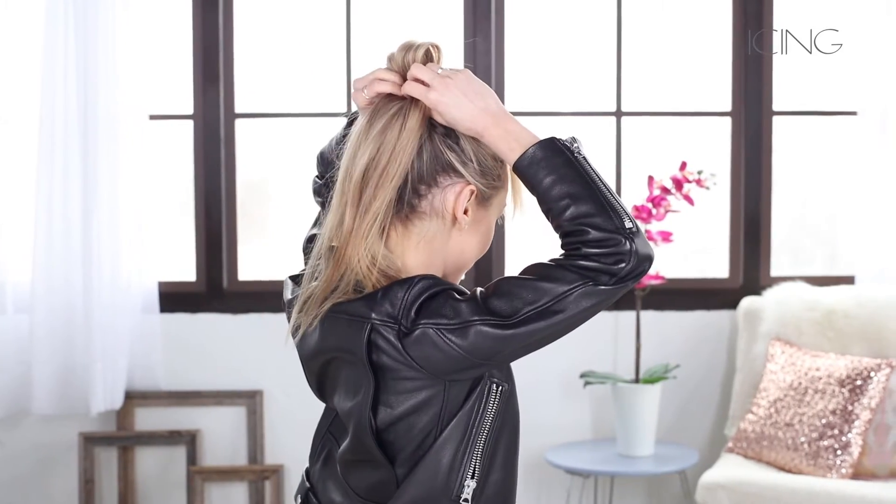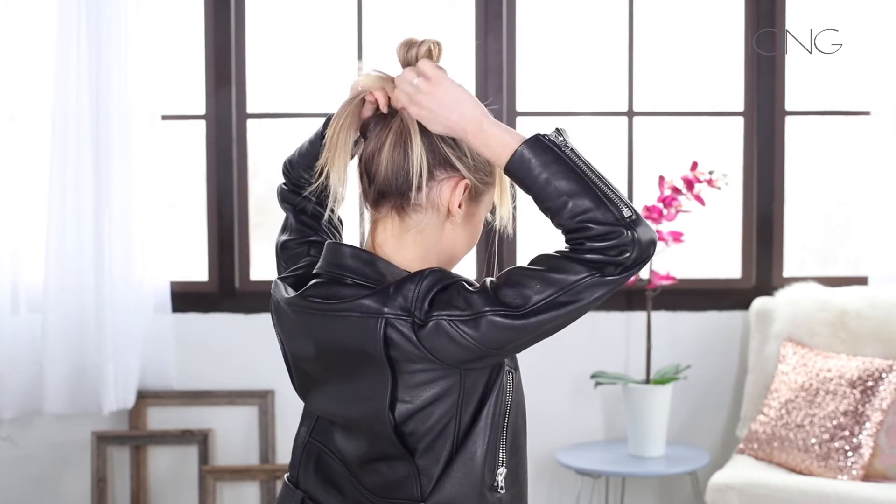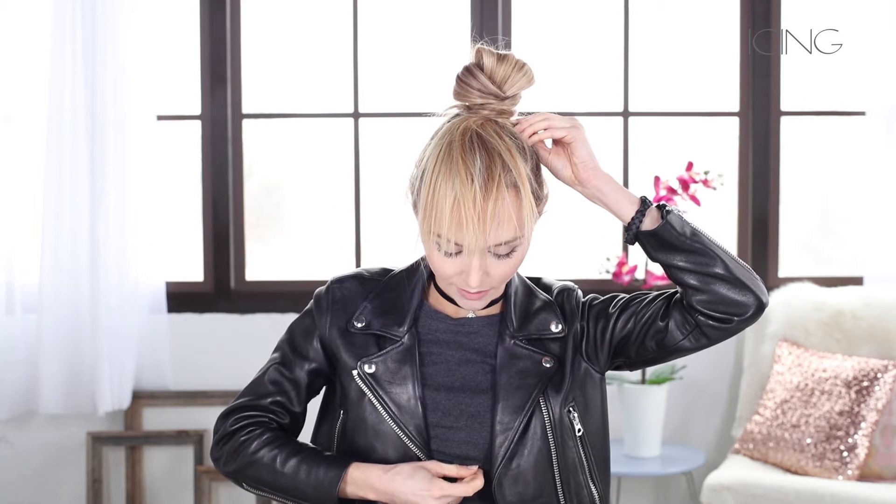Now you have your little bun. Take the remaining hair and split that in half so you have two pieces. Wrap them by switching hands, going to the back and switching hands, then coming to the front and switching again. Take a bobby pin and secure these two pieces of hair — make sure it's super tight so your hair doesn't fall out of place. Take a second bobby pin to secure the second part, and tuck any flyaway pieces right under.